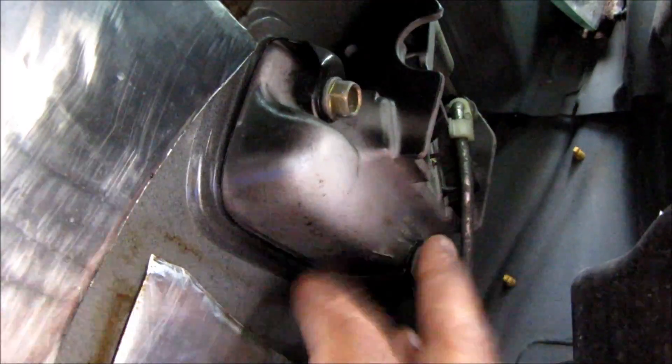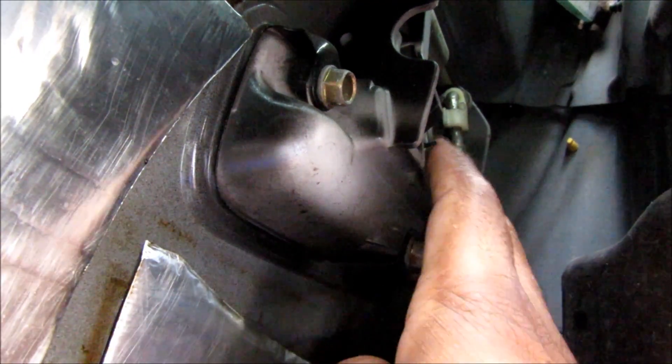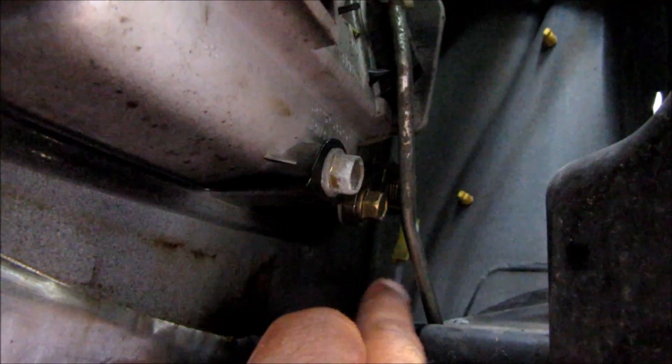Okay, here we are inside the door. This here is the door lock and this is the door lock handle actuator, which is this rod right here. If you look closely at the back, that's the lock actuator rod right there. This here is the door lock and latch actuator assembly.